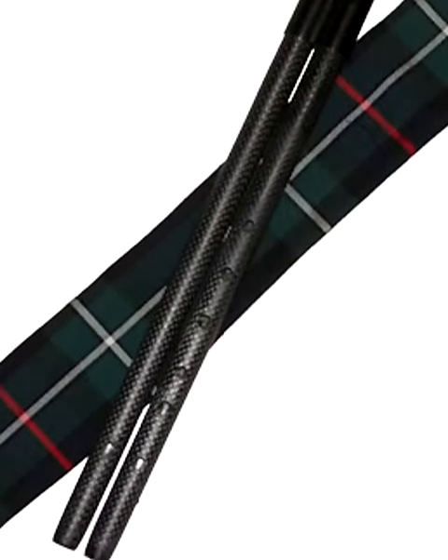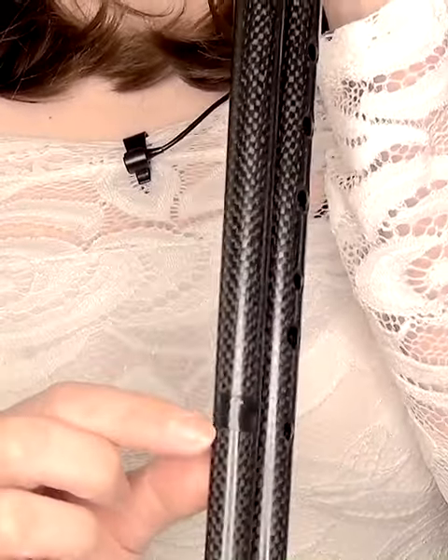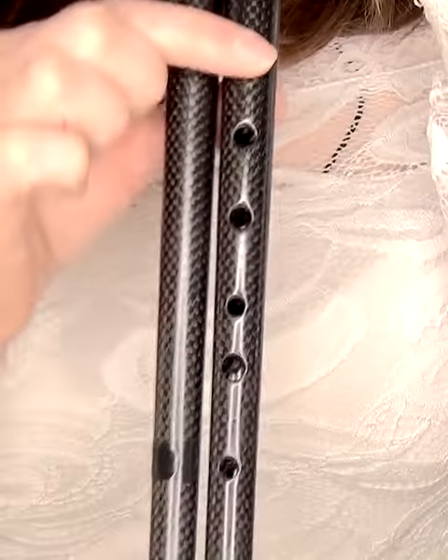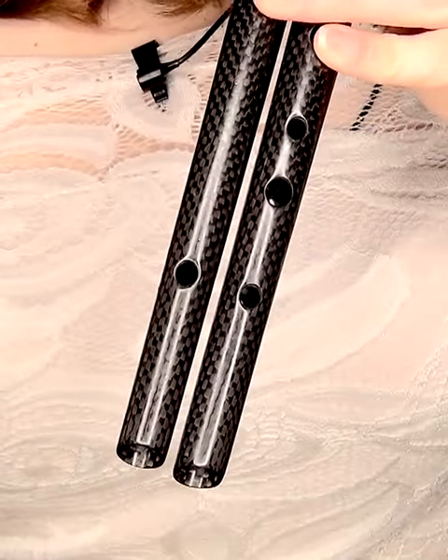Introducing the carbony dual flute — two tin whistles built as one. There are six holes on this flute, and only one hole on this flute which is currently covered with a piece of tape. This acts as a drone and plays a single note alongside the melody which you play on this whistle. You can also remove the tape and open the hole for a different sound.